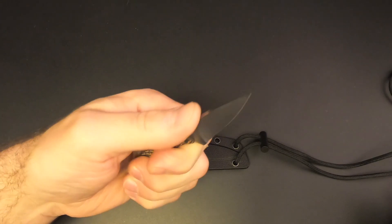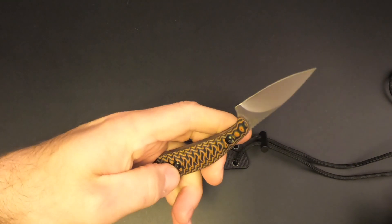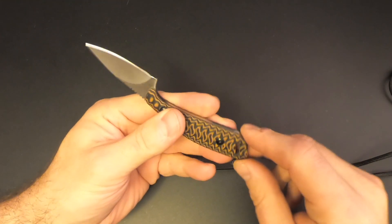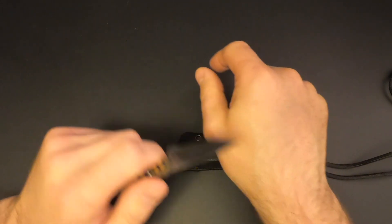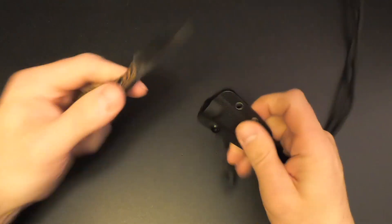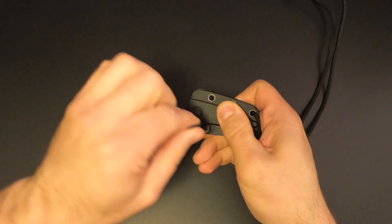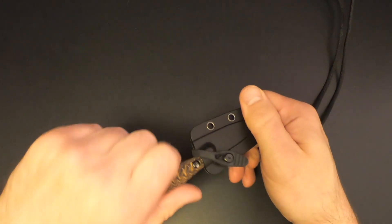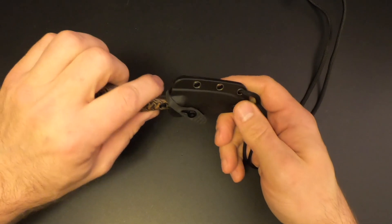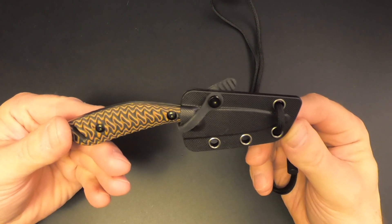The Revolt Raptor Survival. It feels good in the hand. It's got a little jimping up here. Got a little lanyard hole back here. Not bad at all. Let's see if it'll shave — oh yeah, it's sharp. I like this. Nice little sheath, and a nice little safety there. I've got mine set up for left-handed use, but you can switch this around for right-handed use if you want to. The Revolt Raptor Survival Neck Knife — very cool, I like it.